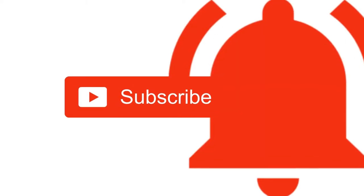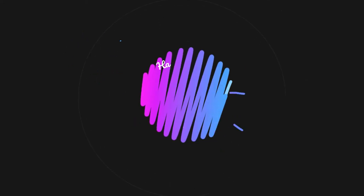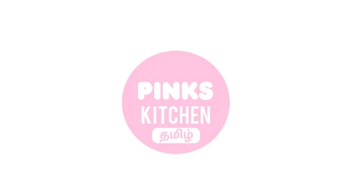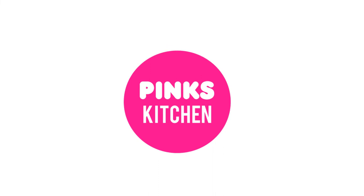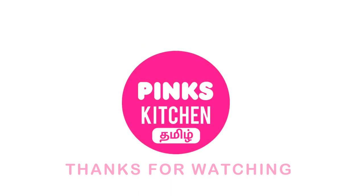Bye friends! If you enjoyed this video, please like, share, and comment. Don't forget to subscribe and click the bell icon to get all notifications. If you want to see the recipe in English, check out the Pings Kitchen channel — the link is in the description box. See you again with an interesting recipe!